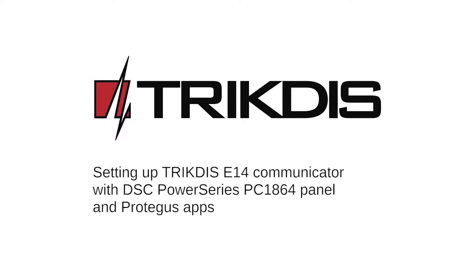Hello and welcome. This video will show you how to connect the Trictus Ethernet Communicator E14 to the DSC panel PC1864.